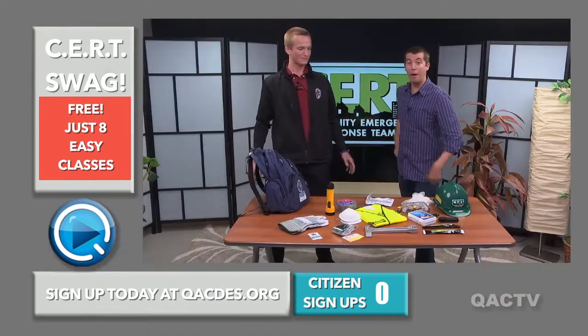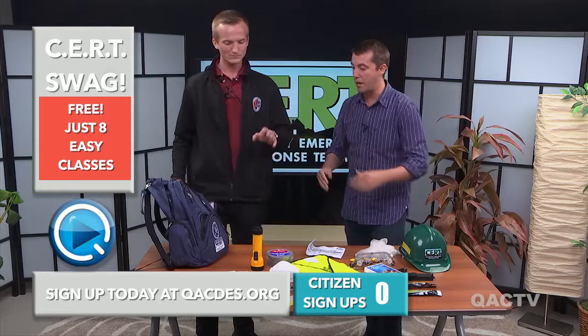Whoa, whoa, whoa, Joe. You're telling me all this is totally free for eight easy classes? Totally free, eight easy classes. And not only that, they're easy classes that are less than three hours long. Three hours long, that's it? I waste that much time every day of my life. I mean, it is a good bargain, Bruce. What are we getting for this amazing bargain, Joe? What's inside our bag?